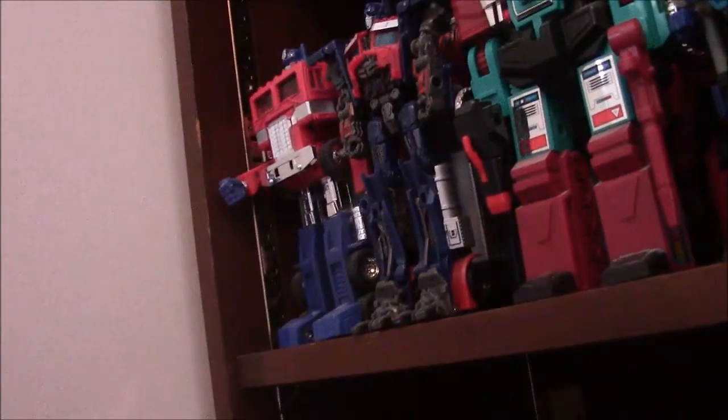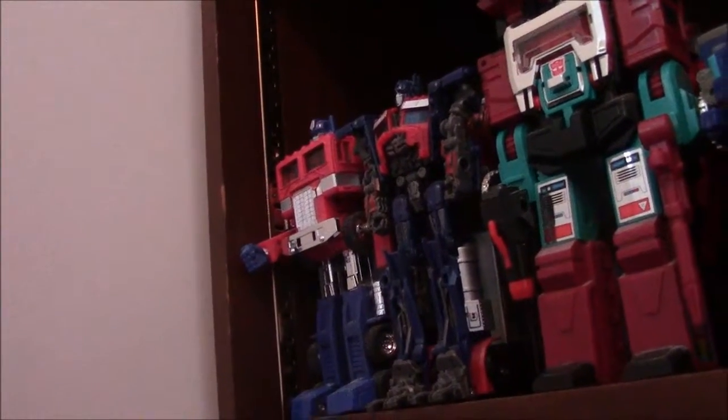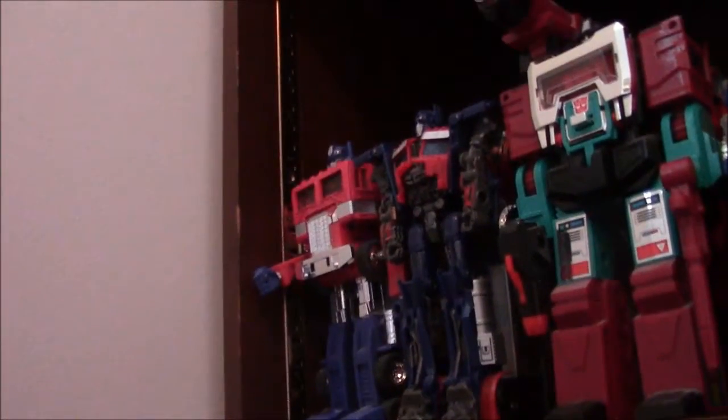All in all, a good figure — Dark of the Moon Deluxe Optimus with the trailer. It's very good, a nice little figure, shall we say.